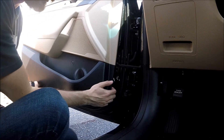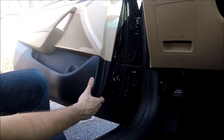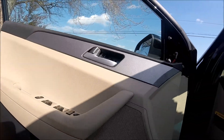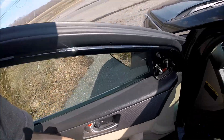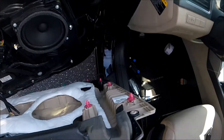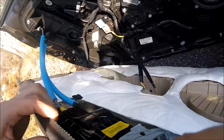It was actually simpler than I thought — I just pulled on it and it came off. As you can see, very simple. Now just raise it up. And we're here. Here are our clips: pink, yellow and green.